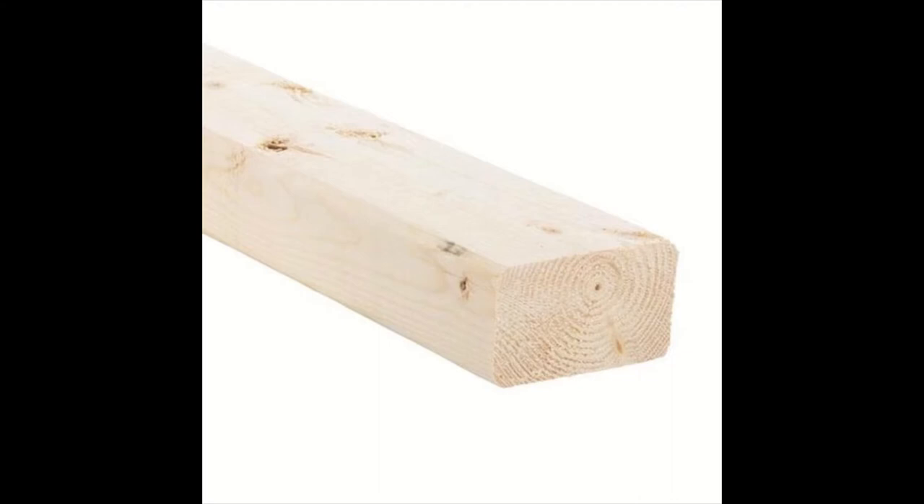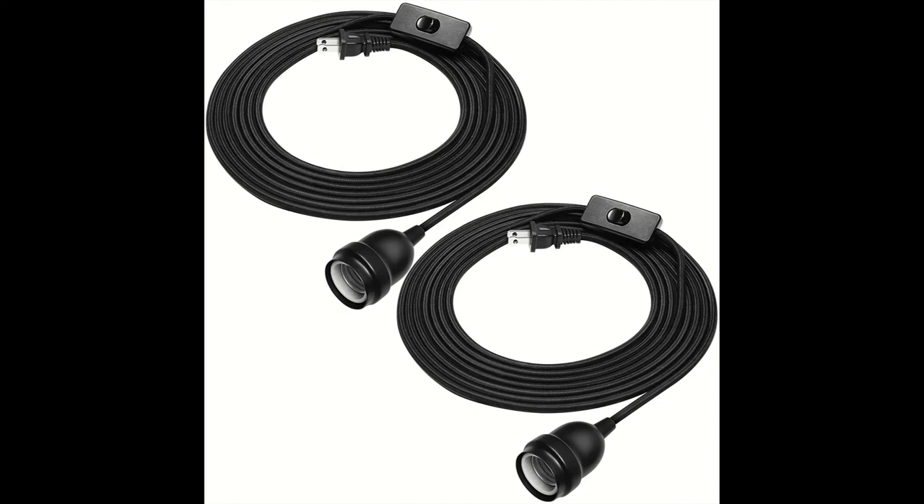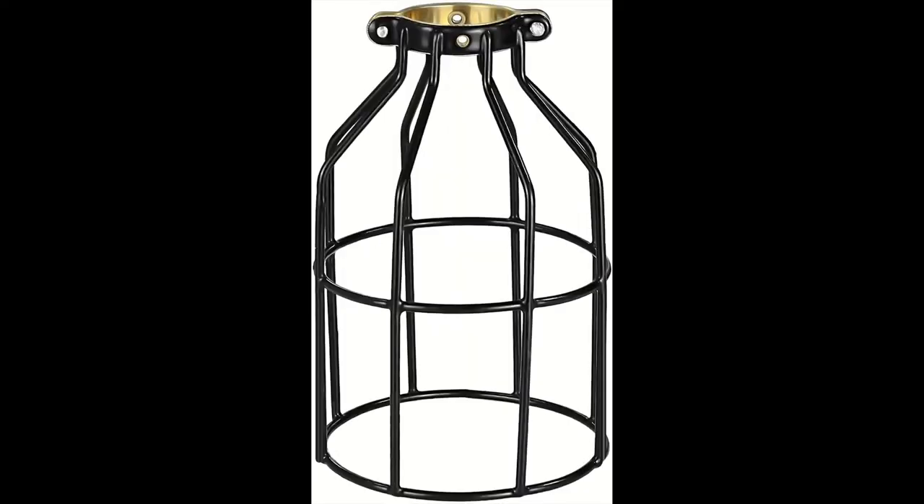Then you need a hanging light kit. I went online and found these — it ended up being two for $15.99. The last thing you'll need is the decorative light bulb cages; I found these for $7.99 each.